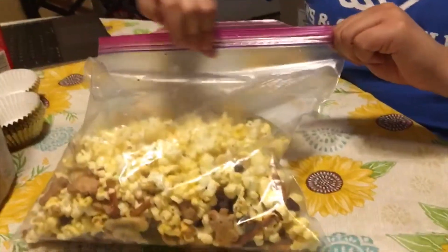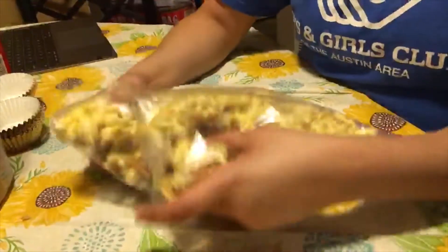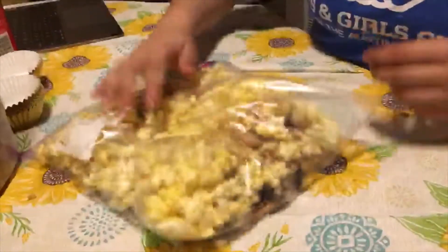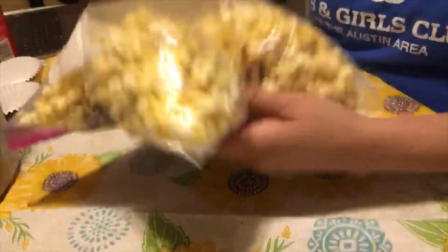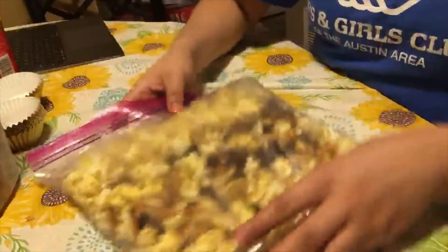Now for the final step, we're going to pour it into a ziplock baggie. You're going to zip it and just mix it up. It's okay if it doesn't look like it is evenly spread out. Once you distribute them into smaller cups or smaller ziplock bags, you'll get an even portion of everything. But that is how you make it. I hope you enjoy.